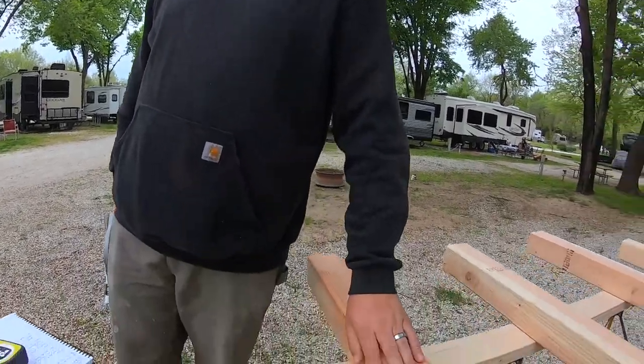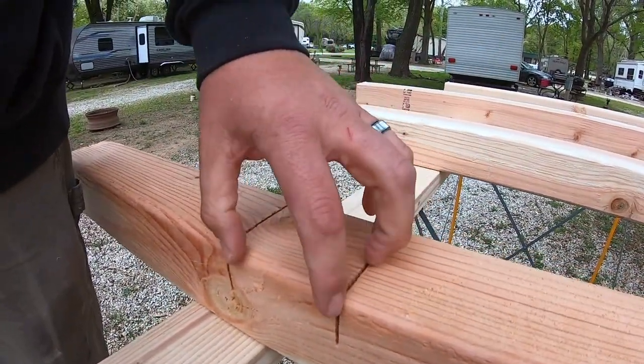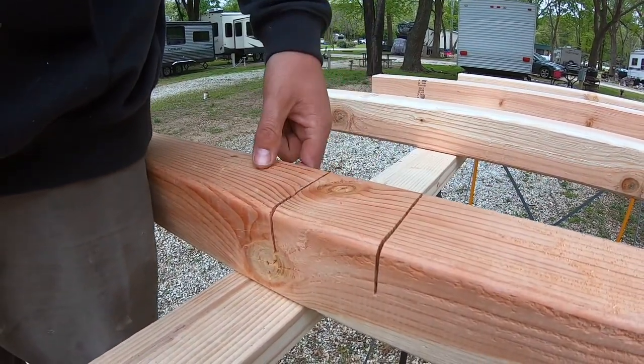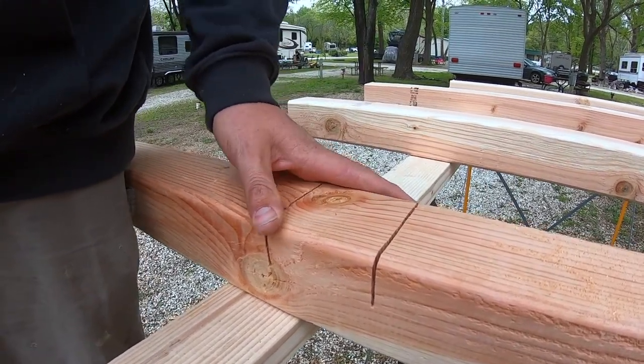Why did you notch it like this? What's your plan? The 2x4 is gonna sit inside there so the 2x4 sits flush — to save space inside the rig instead of the 2x4 sitting on the outside or the inside. Makes it a little more compact.